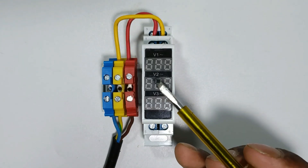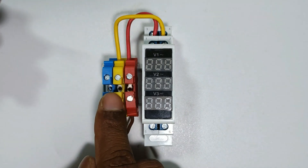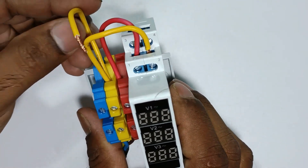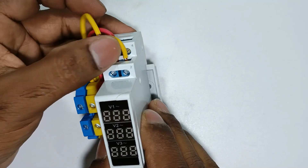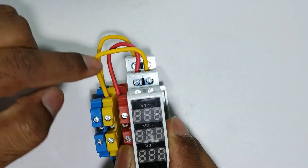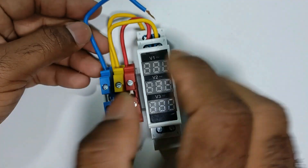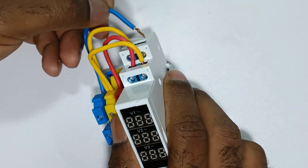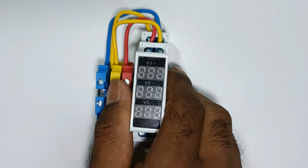Now through the second voltmeter, I want to measure Y phase and B phase voltage. I am looping a wire with Y phase power supply and taking the other end to a terminal of the second voltmeter — terminals three and four. I am connecting the wire with terminal three. After this, connect a wire with B phase and the other end to the second terminal of the second voltmeter. I connected that wire at terminal four.